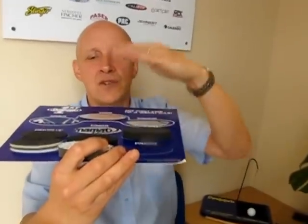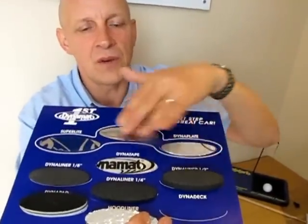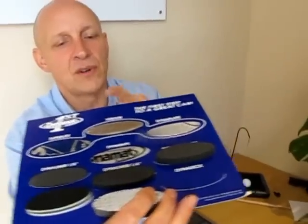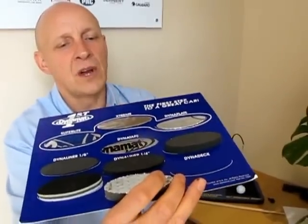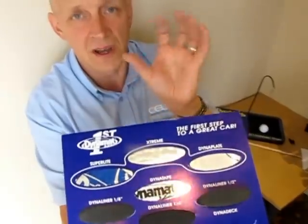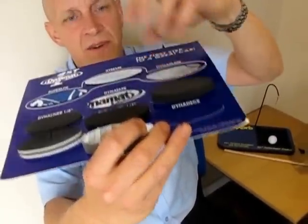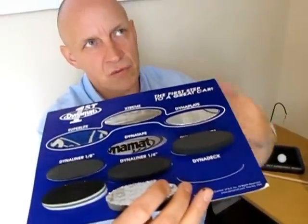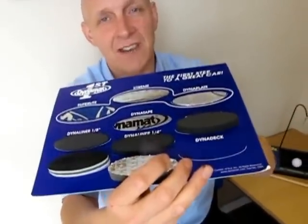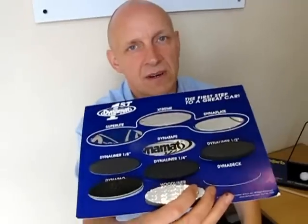This goes on top of the Extreme product. So you stick this on top, and when you couple the two together, this stops the panel from resonating. And if you had a noisy exhaust on the other side of the panel, you might still hear it — even though you've stopped the resonance. But when you add the Dynaliner air entrapment device on top, that will really block out the noisy exhaust as well. The other great thing is the heat transfer from the exhaust will also be greatly reduced inside the cabin.